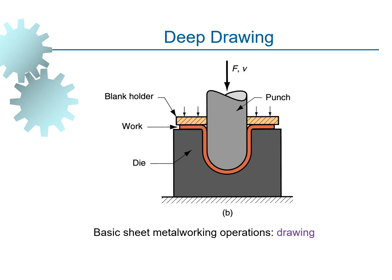Another example of sheet metalworking is deep drawing. You can see a die upon which the workpiece is placed, and there are two blank holders. We use a punch and apply pressure using the punch so that the workpiece extends — this is known as the deep drawing process.